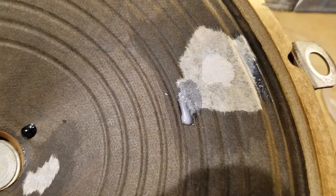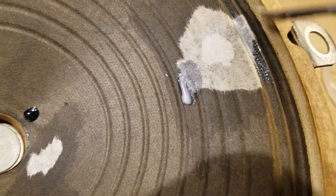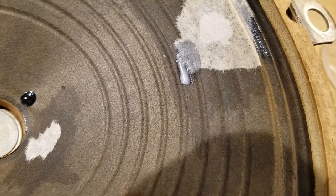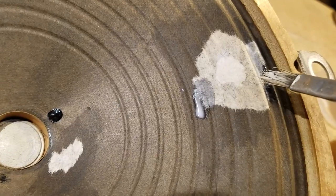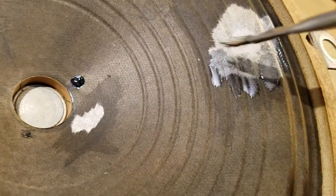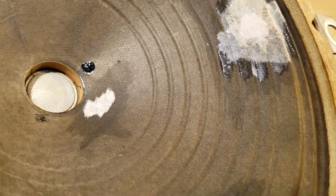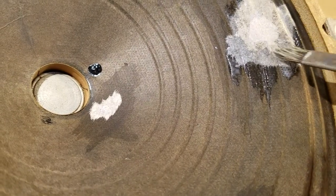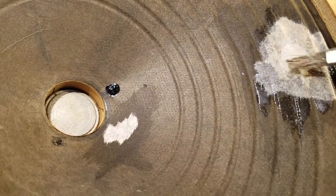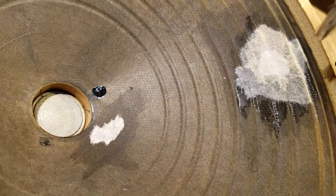I just want to get it damp again to kind of ruggedize it some. Once this side dries I'm going to do the same thing to the other side. This glue is very flexible but you have to be careful because it's water-based — it'll want to be runny and it doesn't dry as fast as some solvent-based stuff. So you just get it wet again, making sure you don't get it so wet that you loosen the repair.